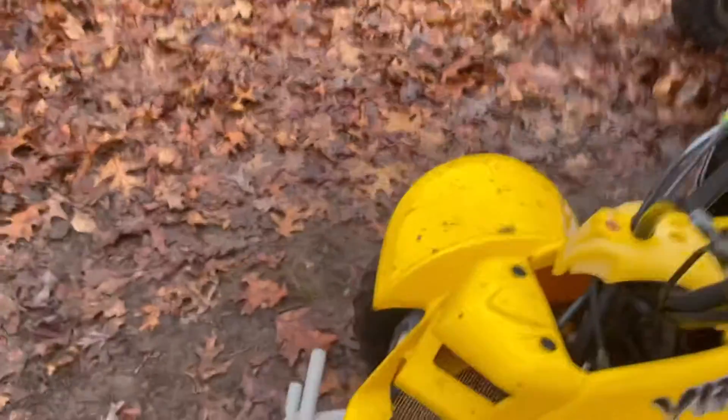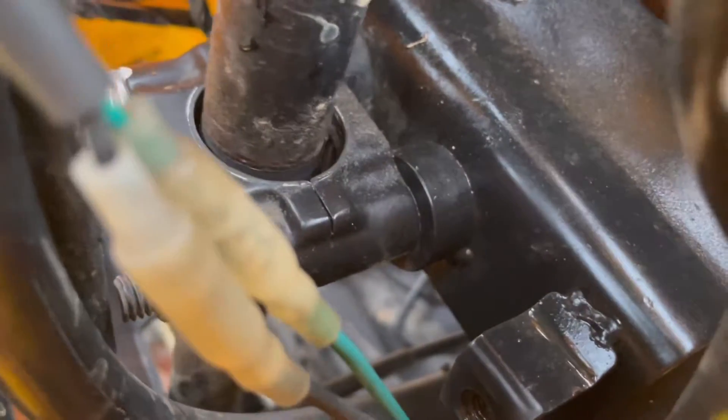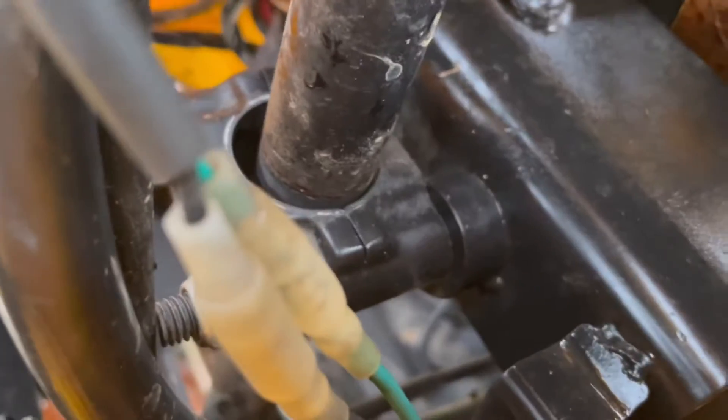The steering — the first time we tried riding it, you can see here the steering shaft. The only bushing in that, which is super cheap, is a cheap plastic collar. And as soon as we rode it the first time, it just disintegrated.